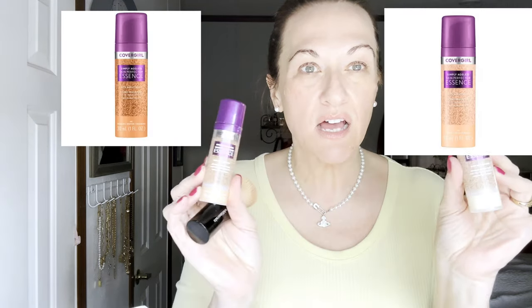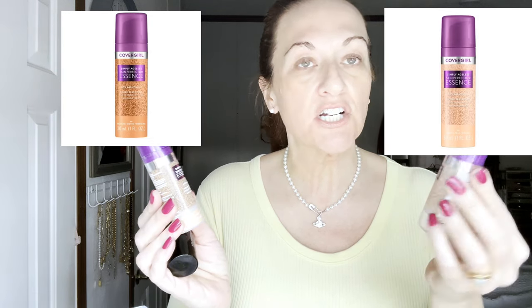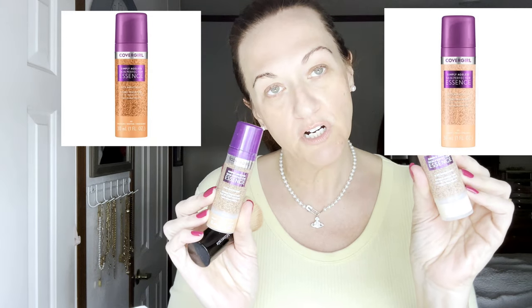Hello, welcome back to my channel. Today I'm going to be popping in a little review of these CoverGirl Simply Ageless Skin Perfector Essence, which is supposed to be a dupe for a Chanel one.